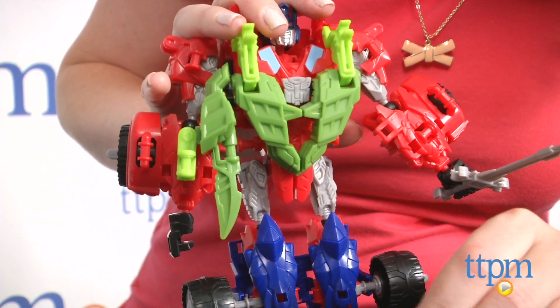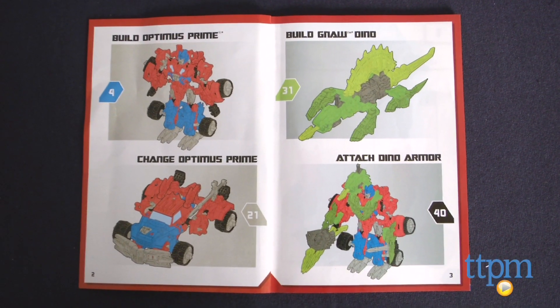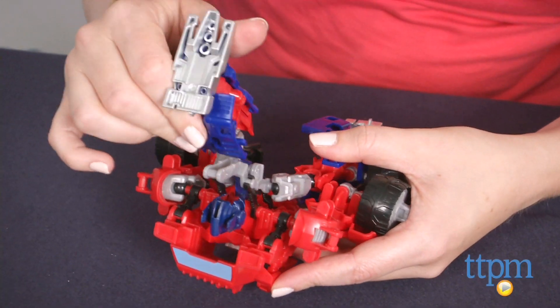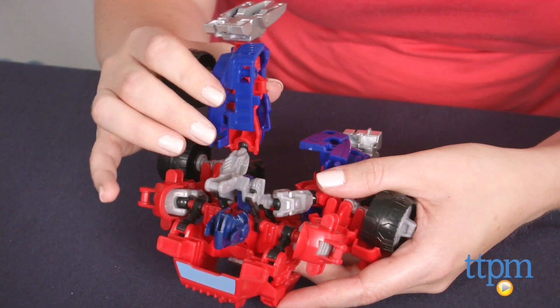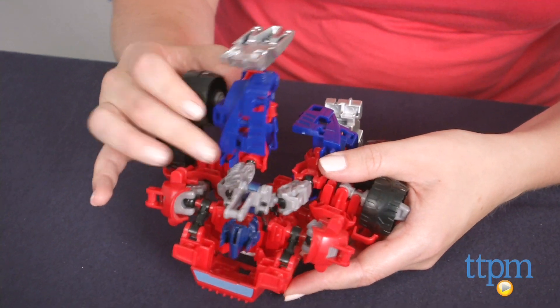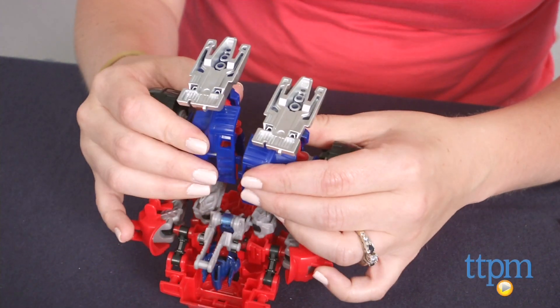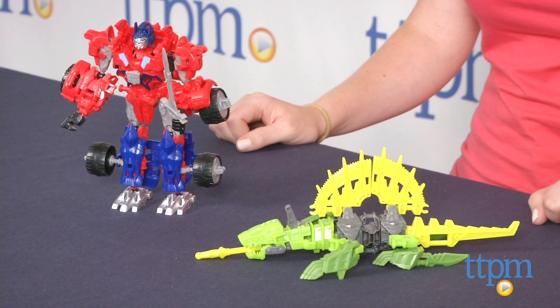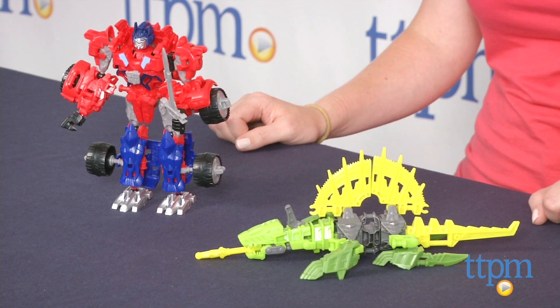It took us 20 minutes to build the two action figures in this set, and the instructions were easy to follow. The Construct Bots line is a cool combination of building play and classic Transformers transforming play. Kids will like being able to build their own Transformers action figures and then play out scenes from the movie, or imagine all new Transformers battles.